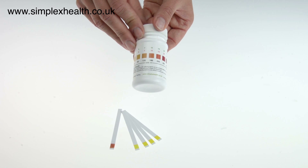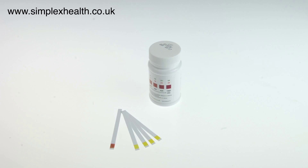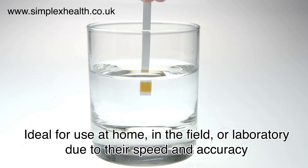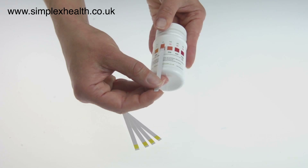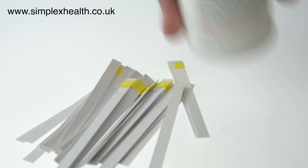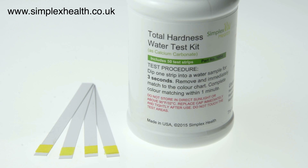The Simplex House total hardness water test strips are easy to use. The tests can be done at home or in the field, and they provide accurate results in less than 10 seconds. The Simplex House hardness test strips are easier and quicker to use than drops. Each pack contains 50 test strips, which is enough to test 50 water samples, and therefore they offer very good value for money.